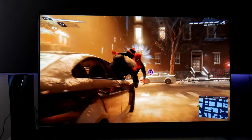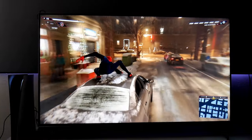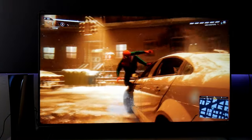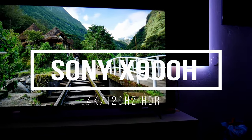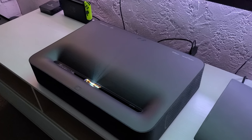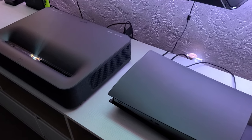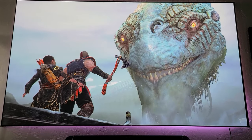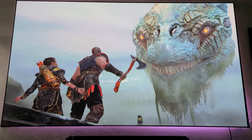Hey guys, Joestar here, welcome back to the channel. You have probably seen my previous videos using the PlayStation 5 and the Xbox Series X with my 55-inch Sony X900H TV, which looks great, but I thought of going big and connecting the consoles to my BABA Ultra Short Throw Laser Projector — and it looks fantastic. In this video, I'm going to show you some gameplay and pros and cons when gaming with this projector.